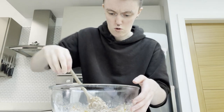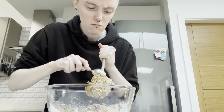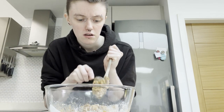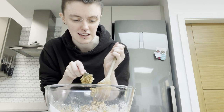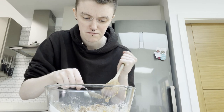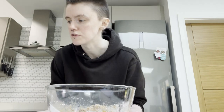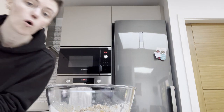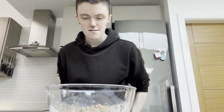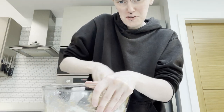It's getting quite thick. I might go in with my hands because it keeps sticking to the spoon. I'll wash my hands first — always wash your hands. It does feel weird.